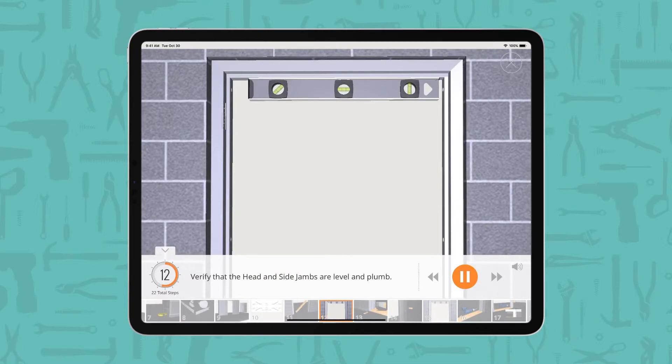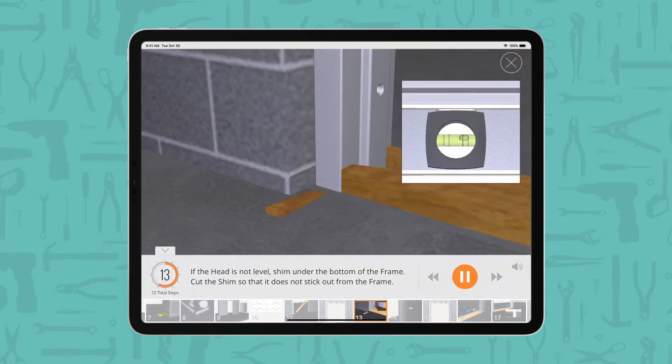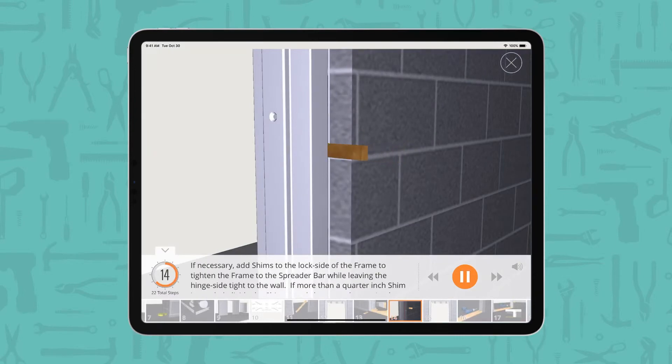Verify that the head and side jams are level and plumb. If the head is not level, shim under the bottom of the frame. Cut the shim so that it does not stick out from the frame. If necessary, add shims to the lock side of the frame to tighten the frame to the spreader bar while leaving the hinge side tight to the wall.